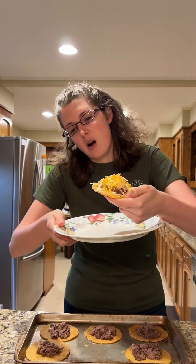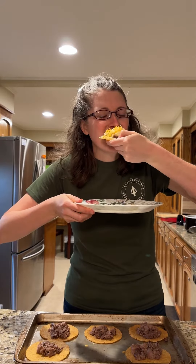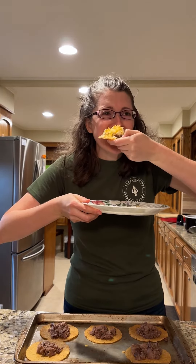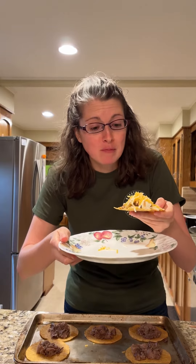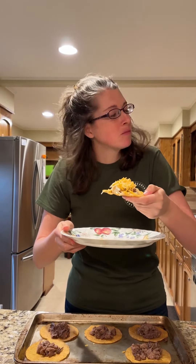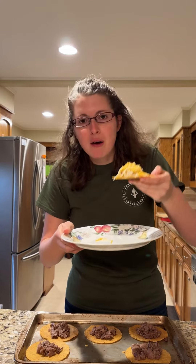We got our beef tongue taco. That's pretty good. That is a really good taco. That salsa's got a kick to it. I actually really like this. Y'all try this out — don't be afraid of beef tongue. Just a little bit of a different take on a taco.